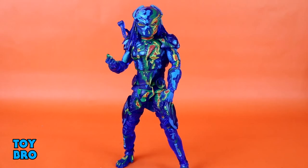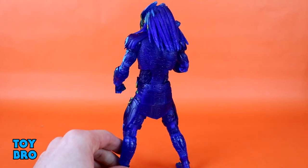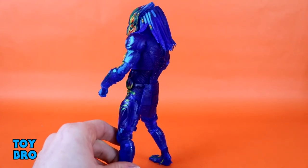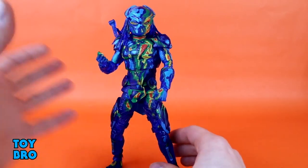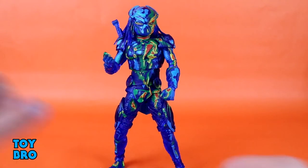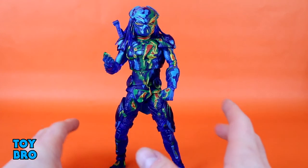As far as sculpt and paint go, I think this is another example of NECA absolutely knocking it out of the park. This figure is pretty flawless as far as I'm concerned. One area people have griped about is that there's nothing on the back, but I don't have an issue with that. He's translucent and meant to be a specific thing — he doesn't need paint on the back. If anything, more paint on the back would stop light from shining through, so I think it's a good call on NECA's part.